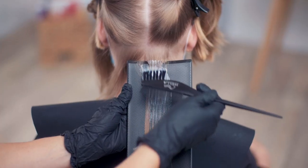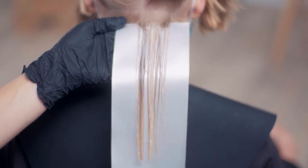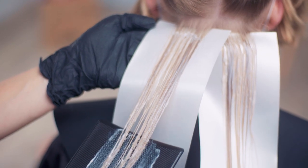Start applying the length and ends first, leaving about two centimeters free from the root. You can use cotton wool or foil in between your sections to avoid bleeding into the root area.